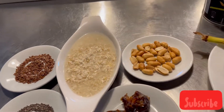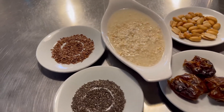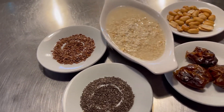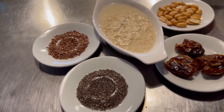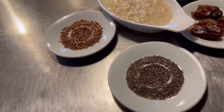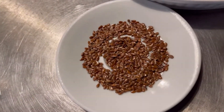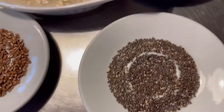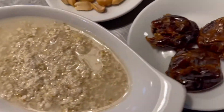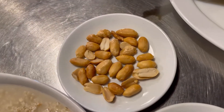There are 50 grams of peanuts. There are 3 spoons of oats. There are 2 teaspoons of chia seeds. So we have black seeds, chia seeds, oats, dates, banana, and peanuts.